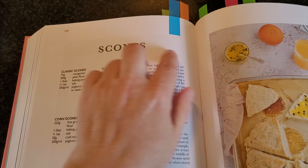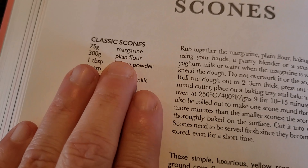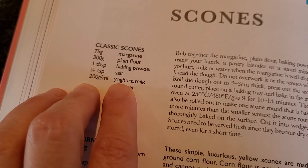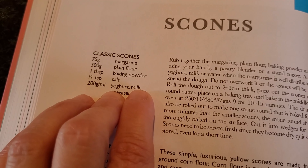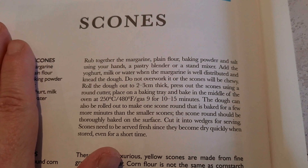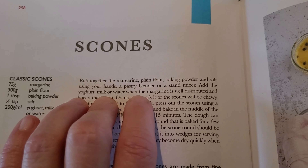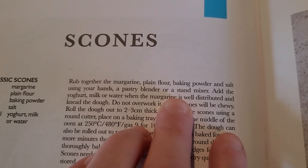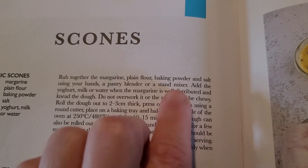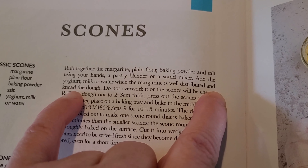Here's the scones recipe — as you can see I've marked it because I've used it before. I'm doing the classic scones, so I'm going to take out margarine, plain flour, baking powder, salt, and yogurt. I'm using a Greek-style soy yogurt from Alpro that I bought the other day. I hadn't really planned on making scones, but that's what I'm going to do. The recipe says to rub together the margarine, plain flour, baking powder, and salt using your hands, a pastry blender, or a stand mixer.